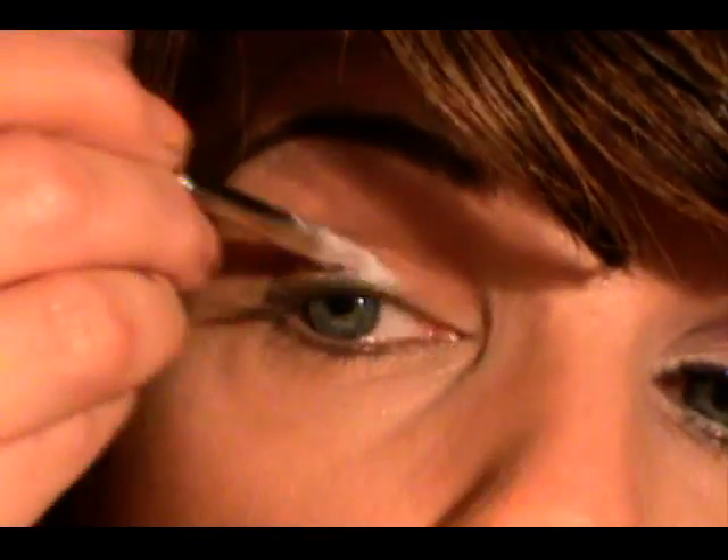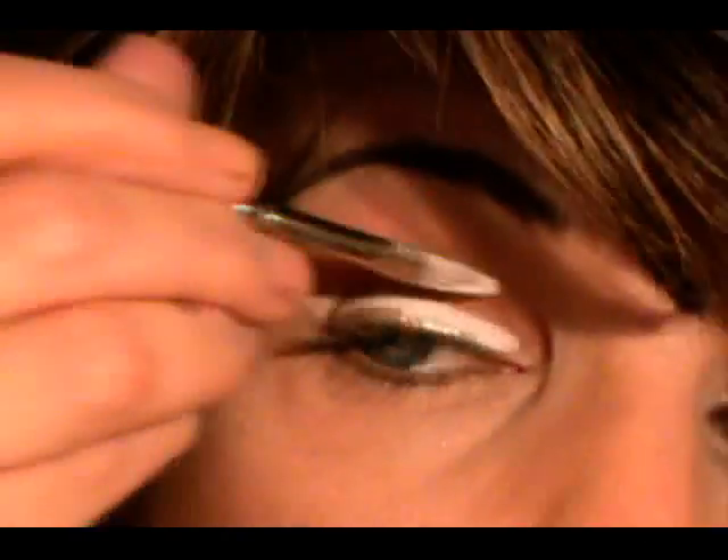The first thing I'm going to do is apply a base. I'm going to use Nyx Milk Jumbo Pencil and I'm going to apply it with a brush. Now I'm just going to blend that with a fingertip.